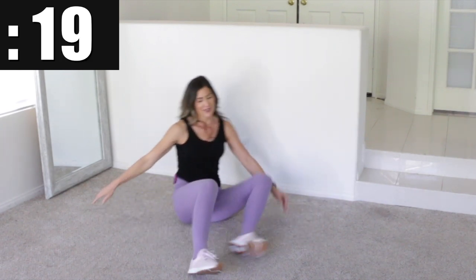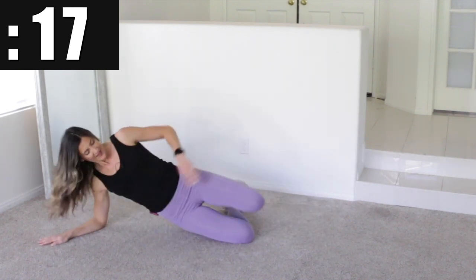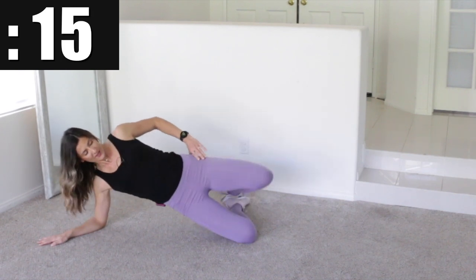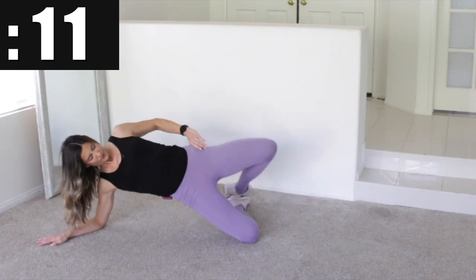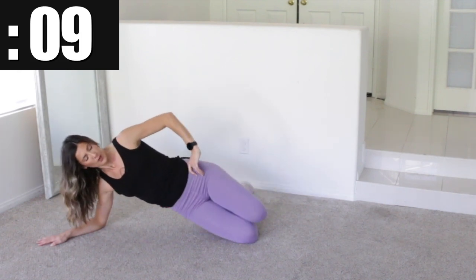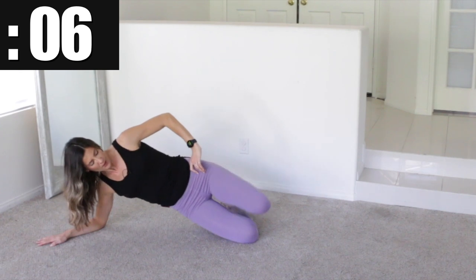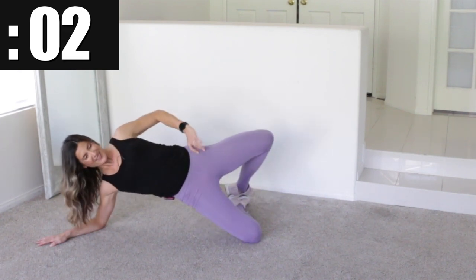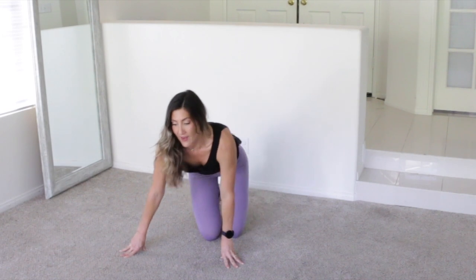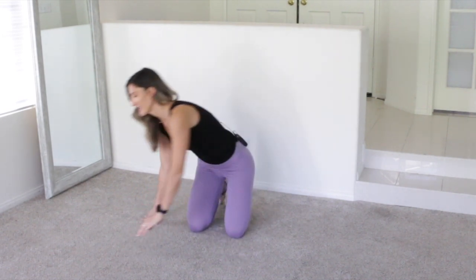Flip around and switch right away to the other side and do 20 seconds on the other side. Keep going — work the outer thighs and the glutes. Okay, 20 seconds off and then we're going to go into the fire hydrant and donkey kick move — again working the outer thighs and glutes.